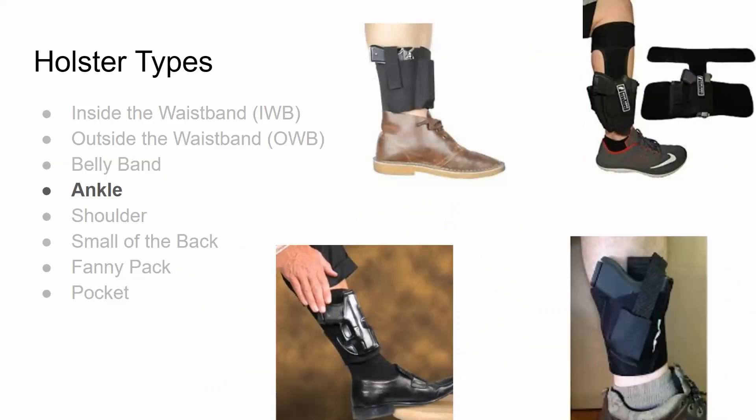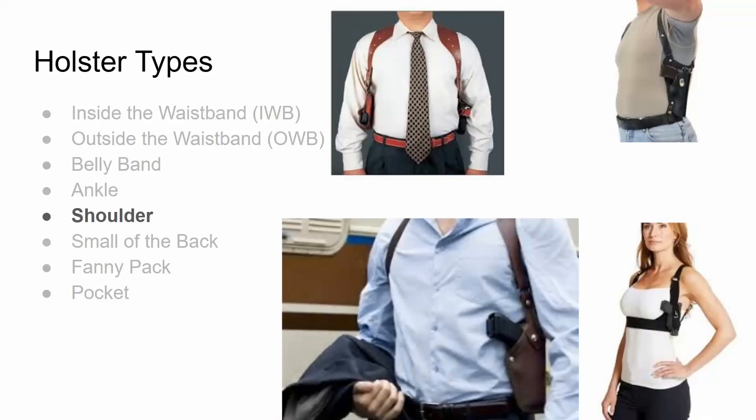An ankle holster is exactly what it sounds like — a holster at the ankle, covered by the pant leg. One limitation is that it typically requires a pretty small handgun to conceal it effectively. Shoulder holsters come in vertical and horizontal types, usually involving straps that keep the firearm in place and allow you to draw it. With a shoulder holster, you'll often want to wear a jacket that can conceal the firearm.